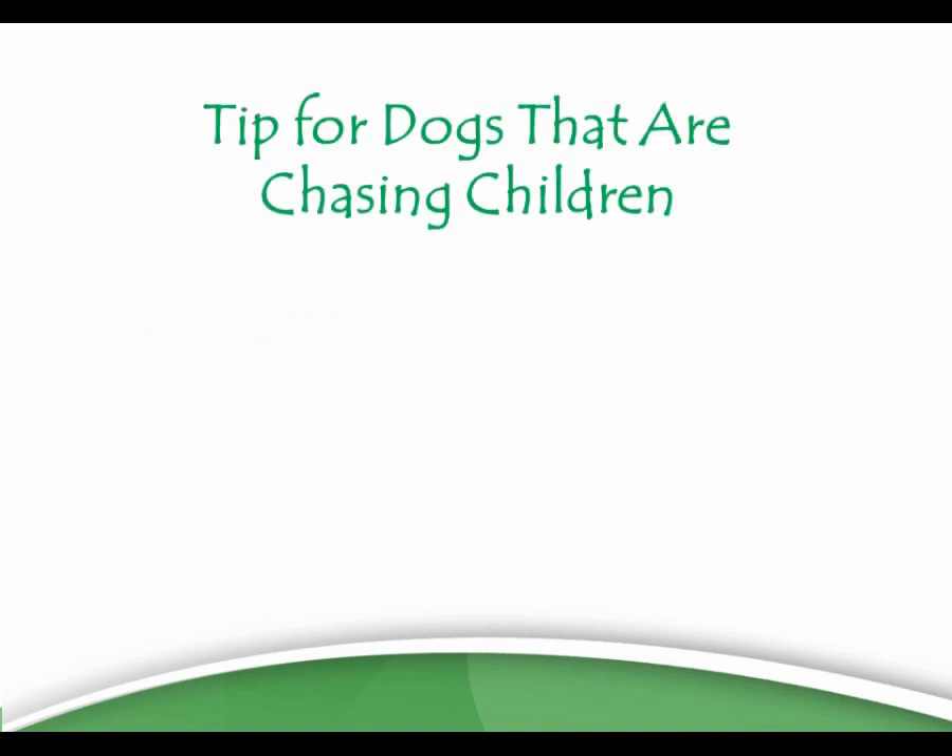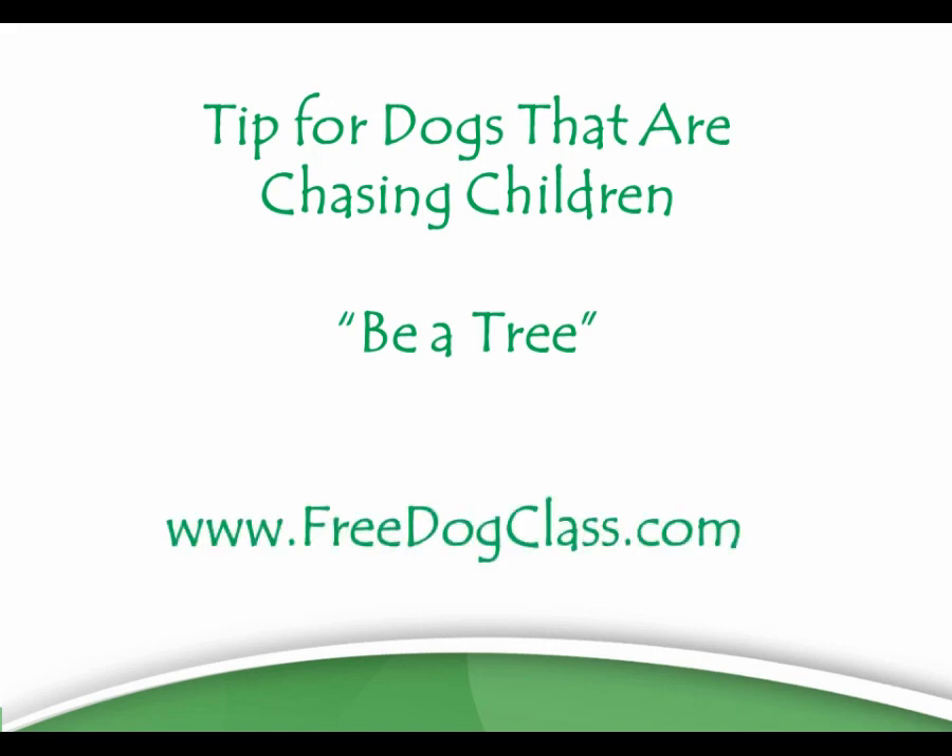That's a quick tip for dogs that are chasing children — how to fix it with the Be a Tree method — and now you know the more advanced method exists if you're interested. Go check out freedogclass.com for more free tips.